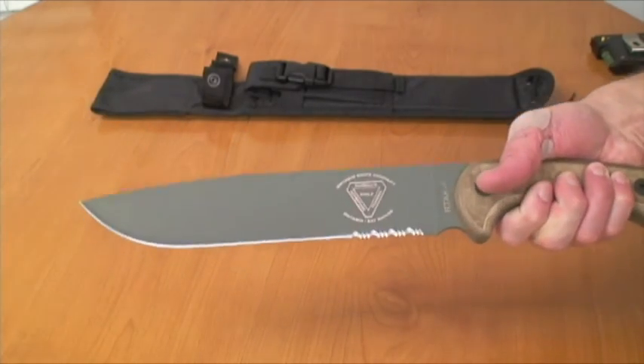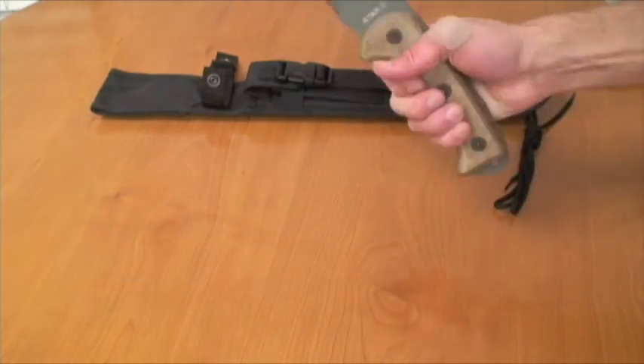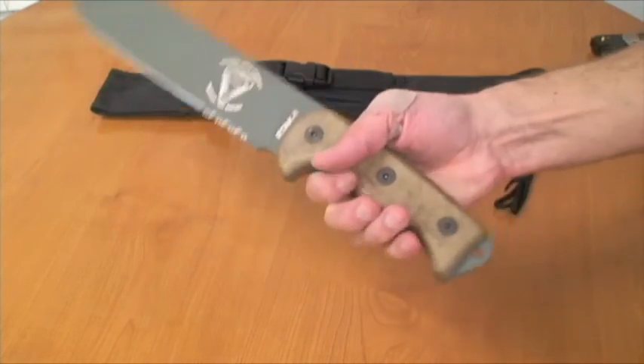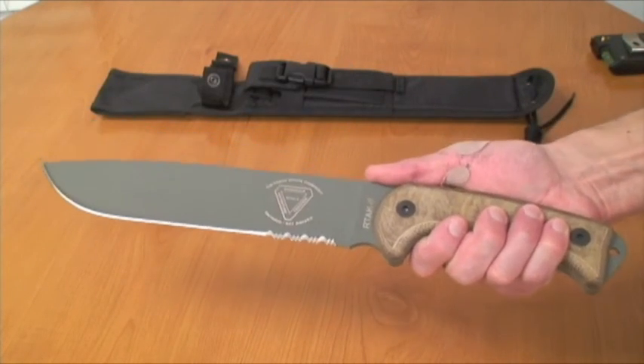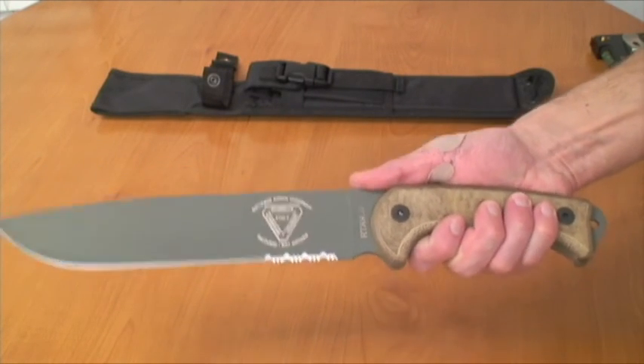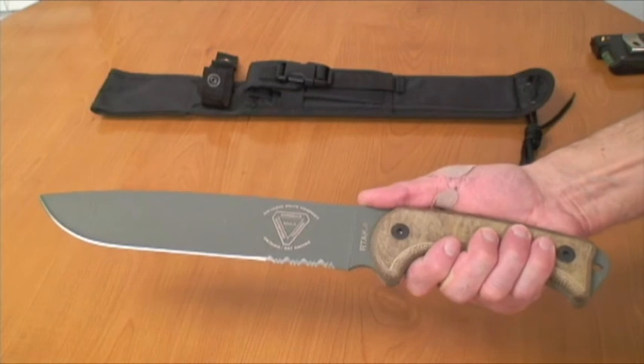You really should have a lanyard on all of your blades. If you're slicing and dicing with it, you don't want it to fly out and slice your leg open — and then you'd have to pull out your adventure medical kit and sew up your leg in the middle of nowhere.